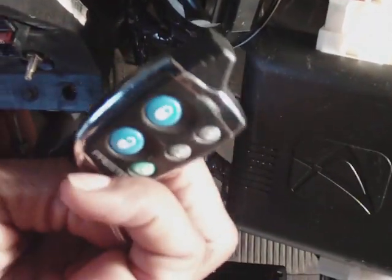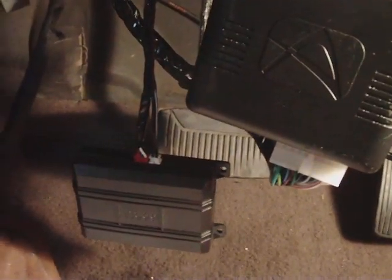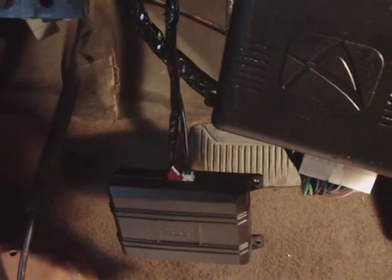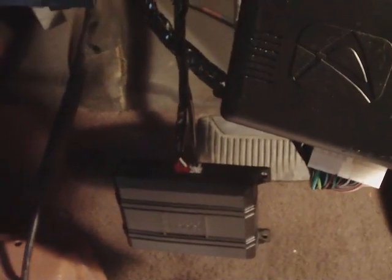Nice little cute remote — this is the 2010 model. Probably your first time seeing it. Starts up nicely, shuts down nicely as well. Lock. Unlock. The double chirp is because the door is open.